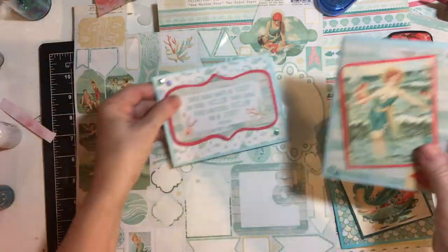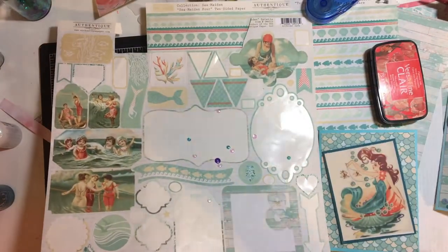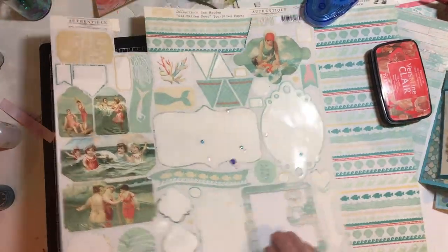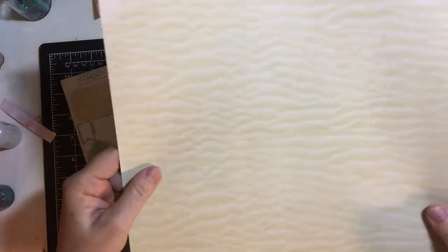Here's what I have left of the stickers — I have one full sheet that I did not use, and that's this one. It's got sand on the back, so I could probably make some cards with this side and some with that side.